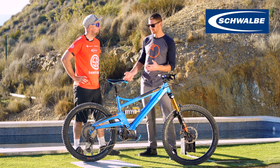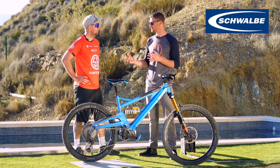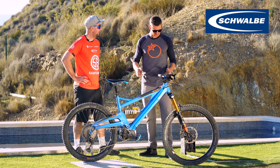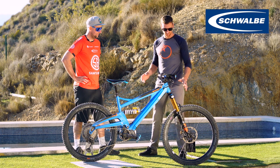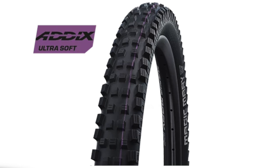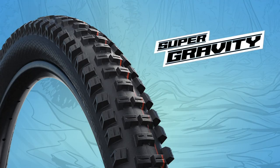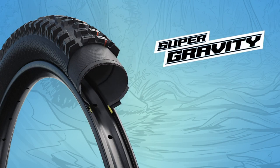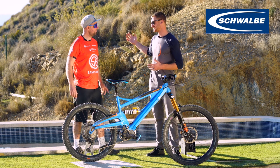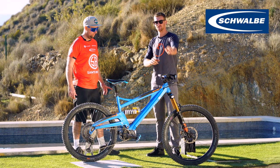Good question. The main thing comes down to the terrain you're riding, but there's a go-to setup I would do specifically on an e-bike and that's what we're going to talk about today. So to start with, I would go for exactly what I've got on the front here, which is a Magic Mary ultra soft compound 2.4 — for standard bikes, not plus bikes — and it's a super gravity casing. I go for the super gravity because it's just more puncture resistant, more protection for the kind of riding we're doing up in the mountains here.